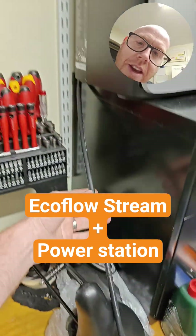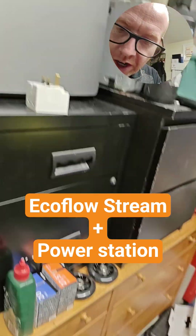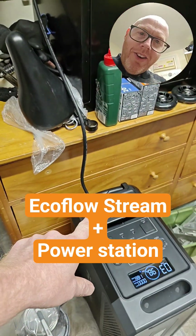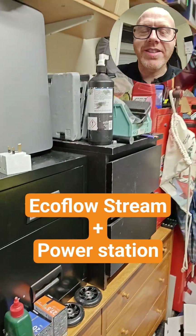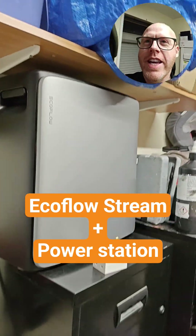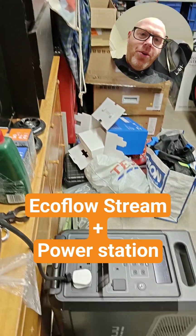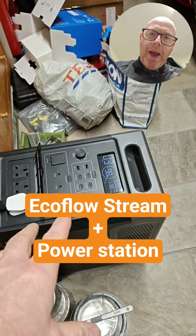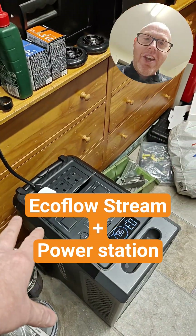If, like me, you have several of these cables because you have several Stream devices, you should put a three-pin plug on the end — not to plug into your home circuit, of course; safety first, your honour. But you can quickly change this cable, pop it into your portable power station, and then before you do it, before you turn on the AC circuit...